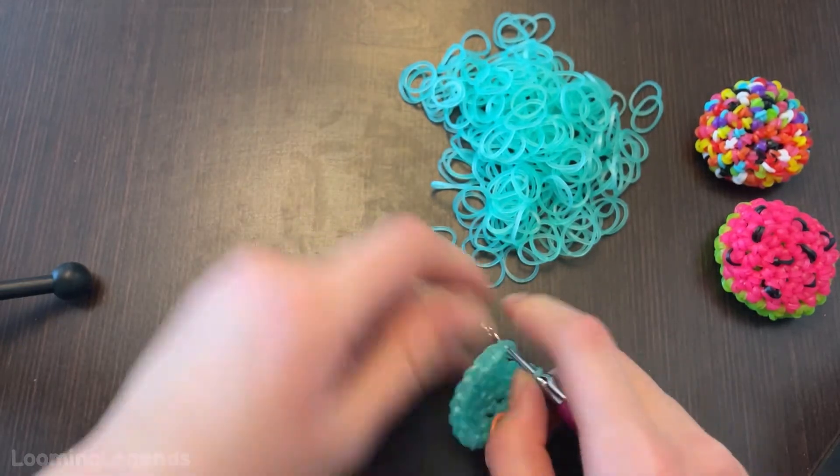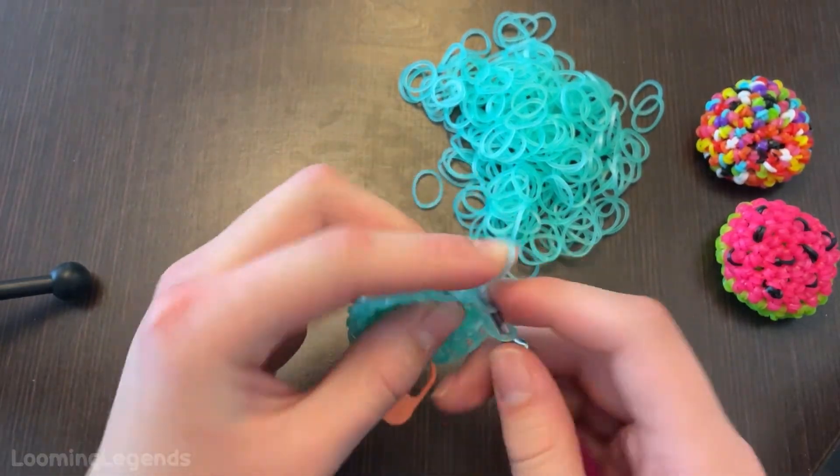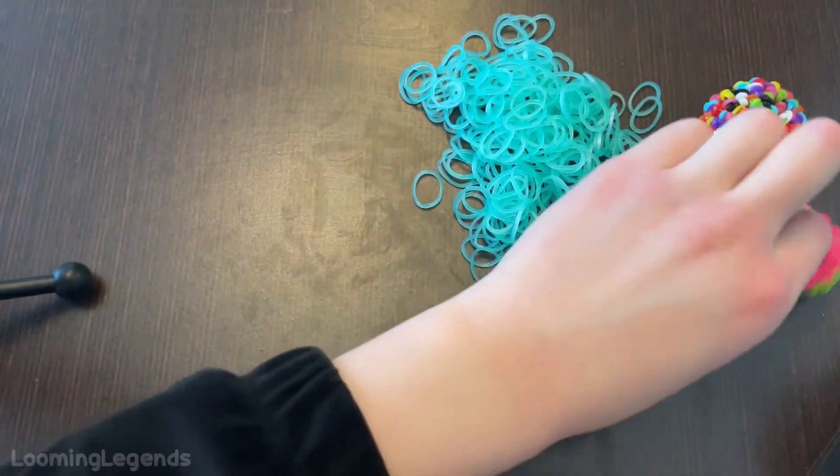For those of you guys that are doing the watermelon, after this round you guys will be switching to the next color, which would be the rind color.